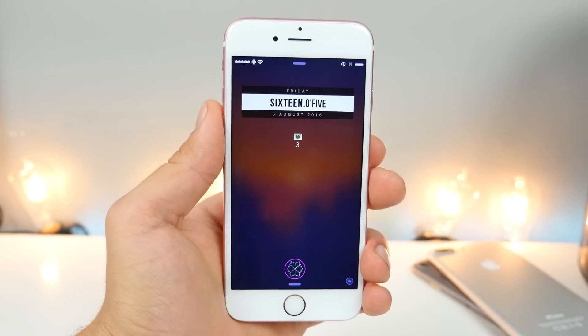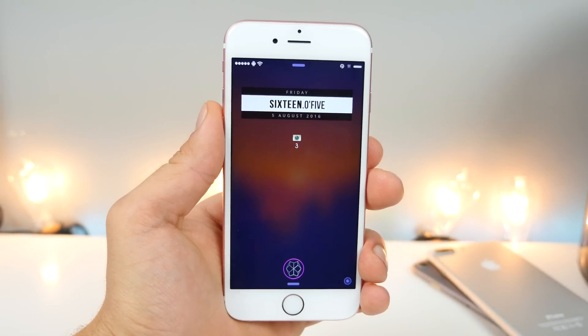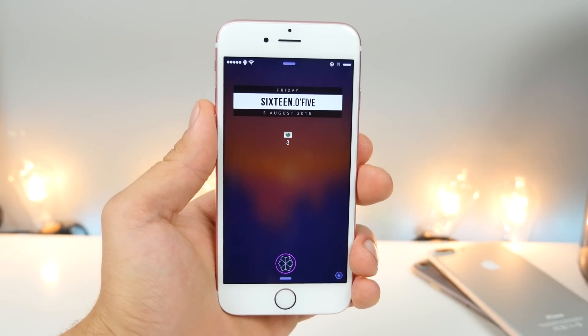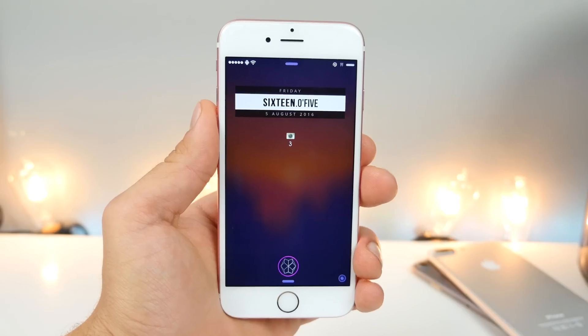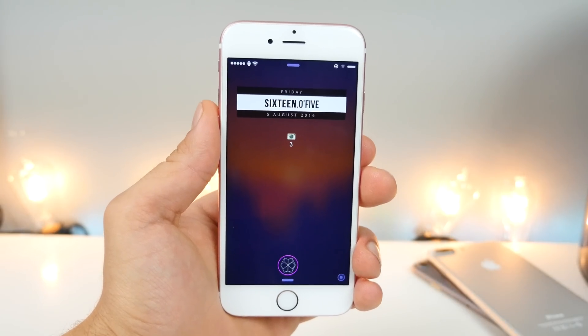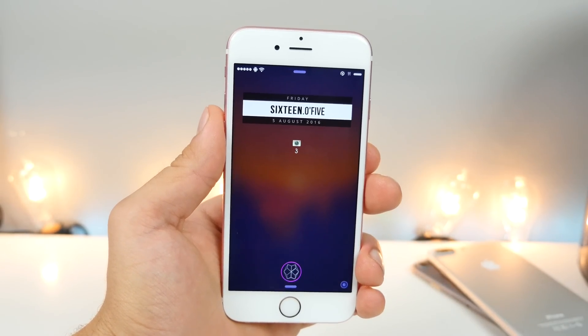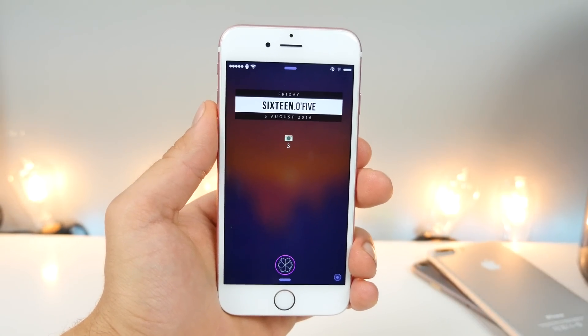What's up guys, everything Apple Pro here, and I'm showing you my top 50 Cydia tweaks. I wanted to show you the flip side with a top 50 free Cydia tweaks video, showing you some of the best Cydia tweaks you can get right now that are absolutely free. These include a lot of brand new ones I've never shown you before, so let's get into it.